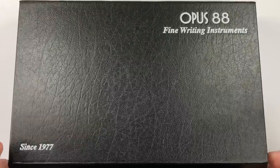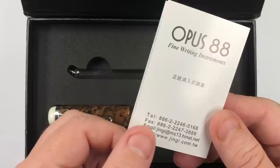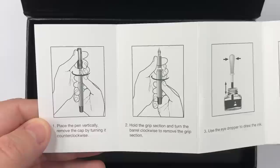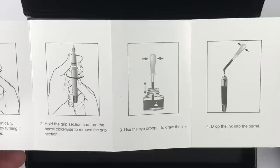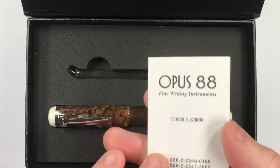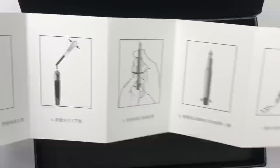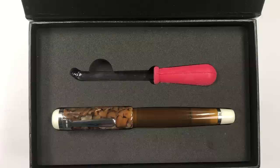Let me open the box — it is the Opus 88 Omar. You get an Opus 88 booklet which gives an indication on how to unscrew the cap and unscrew the body. It is an eyedropper pen. Like all of the Opus 88 pens, I don't think they actually do a pen that isn't an eyedropper. And then you have the instructions — I think in Taiwanese, probably, because it's a Taiwanese company. So let's get down to the pen.